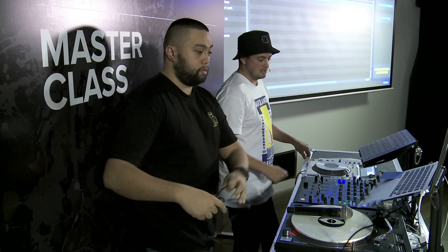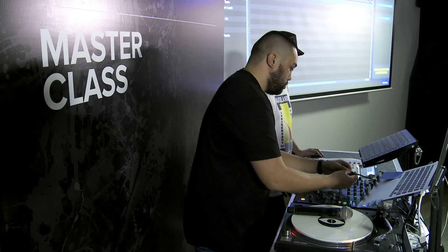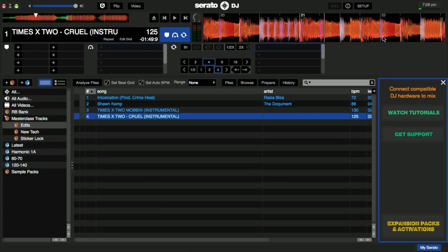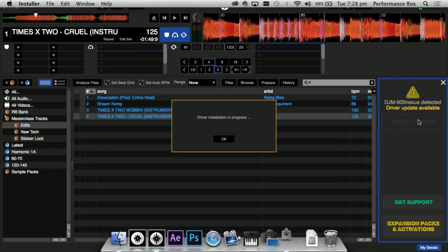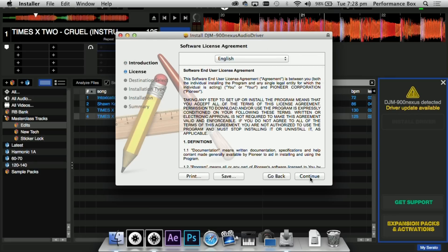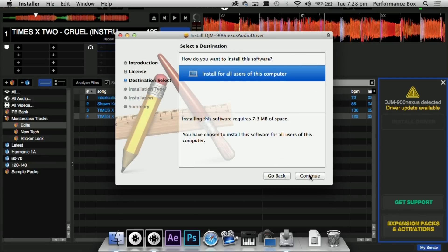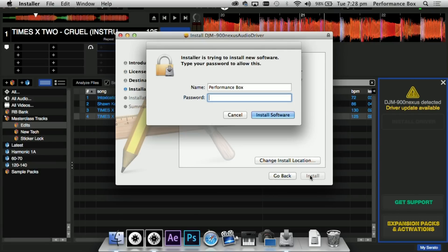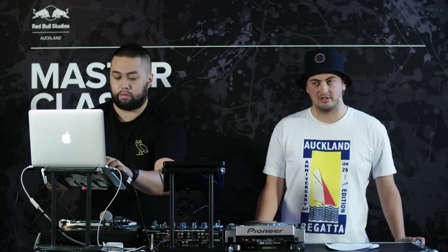Once you have the license installed, it's super easy — just connect directly to the DJM 900 with a USB cable. It will ask you to install the driver; click the button and follow the steps. The good thing is you don't have to be on the internet to install the driver, because it's actually bundled in the installer itself when you have Serato DJ.